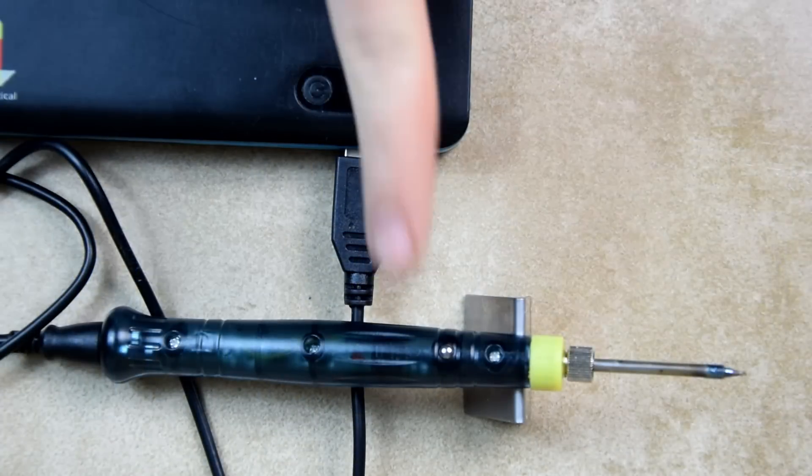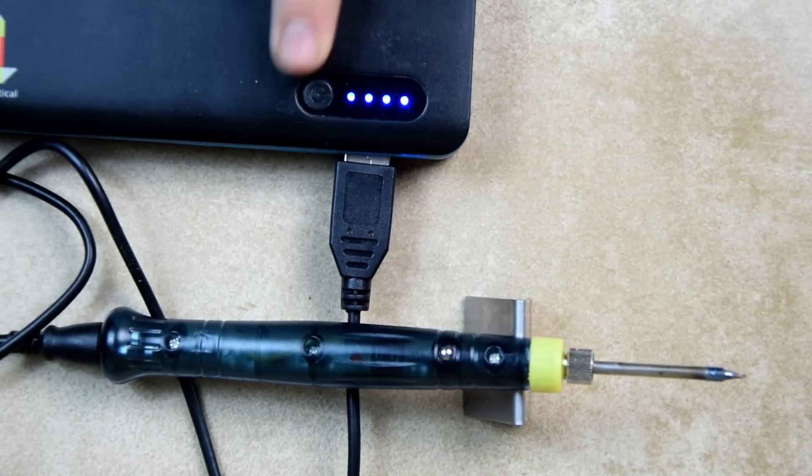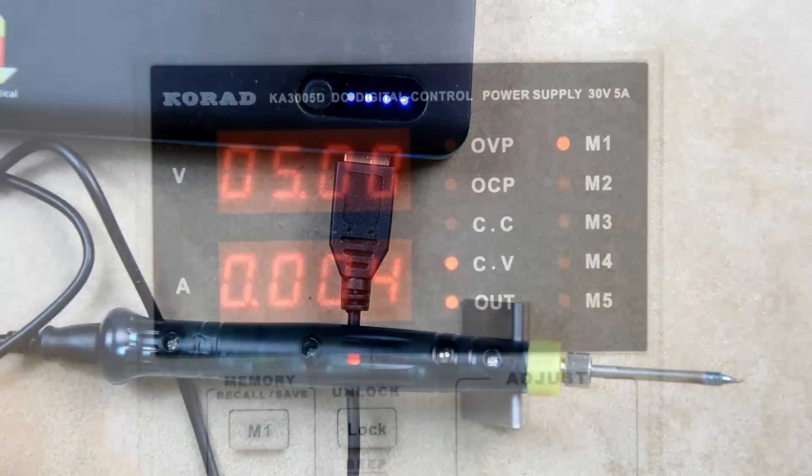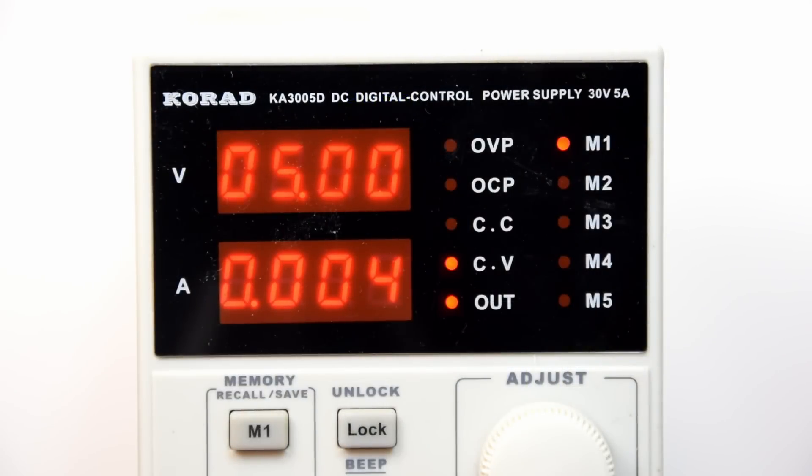I have observed one big downside though. The current on standby gets low enough that the power bank shuts down and needs to be manually restarted. After connecting it to the lab PSU, we can see that the standby current is around 4mA and the working current around 1.38A. This gives us nearly 7 watts of power, significantly less than the claimed value.